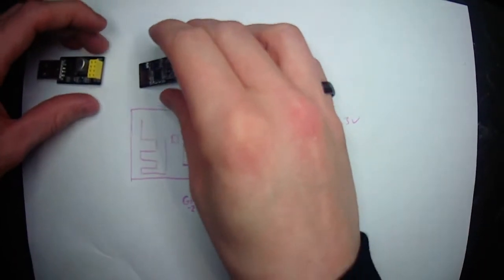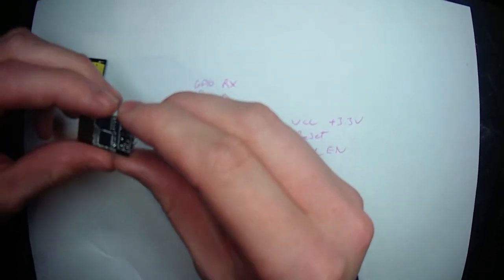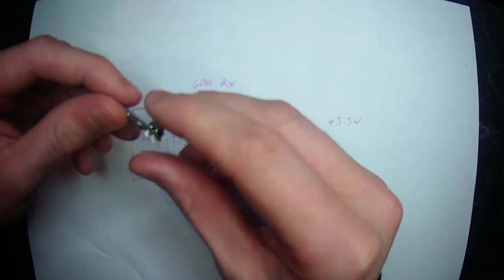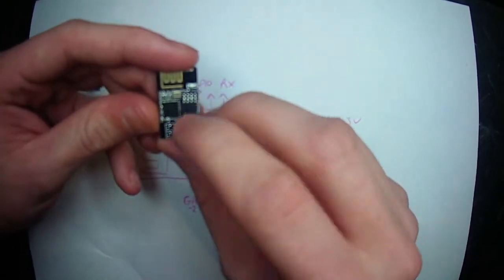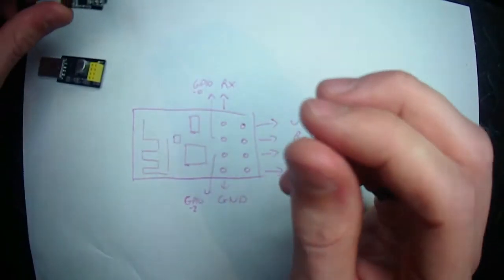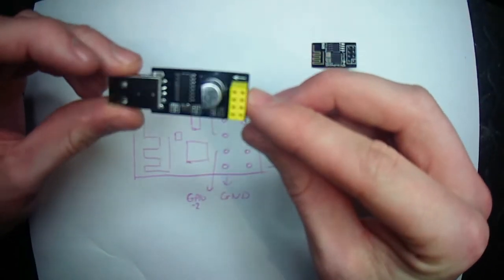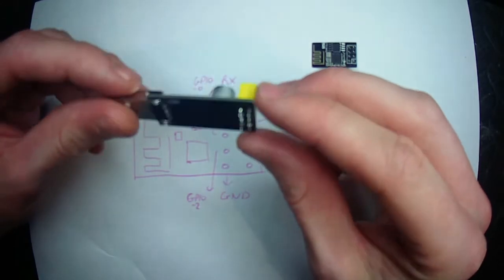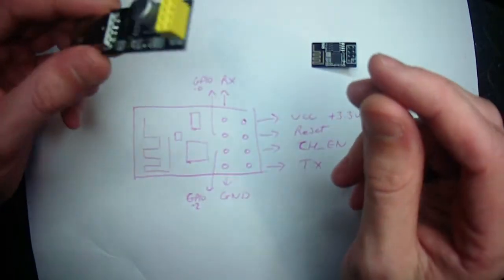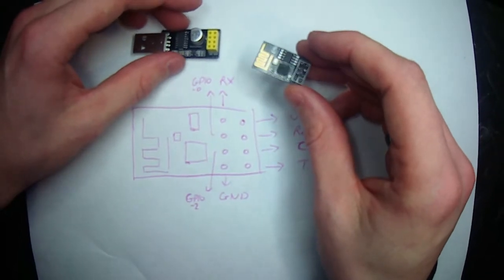Hey guys, this is another tutorial from me. I've got this ESP01, which has the ESP8266 chip on it — it's a Wi-Fi chip, Arduino based. This is showing how to turn one of these UART type transceivers into one that can program the chip.